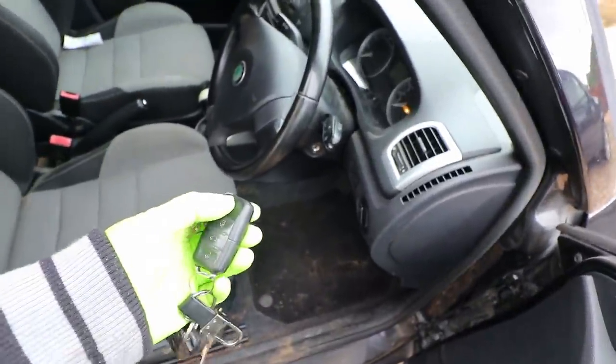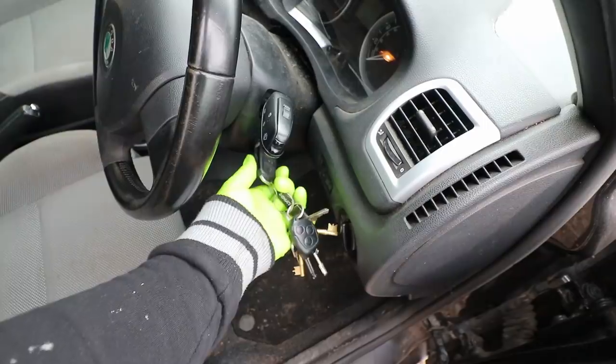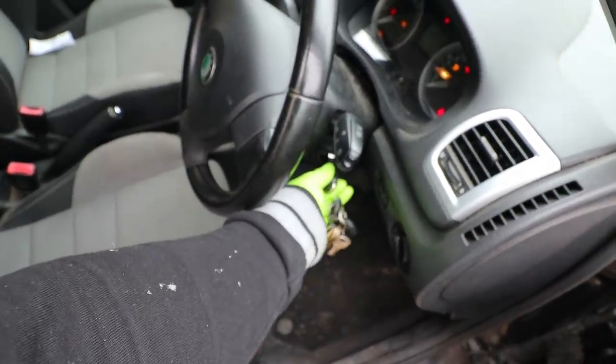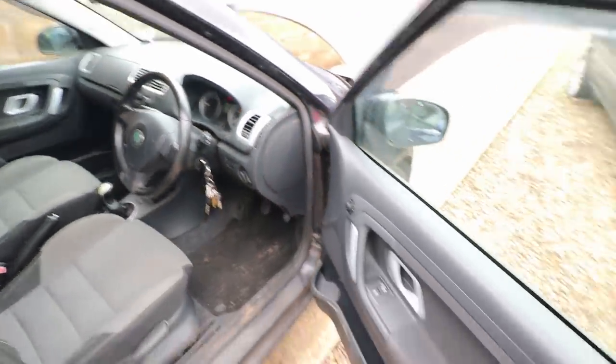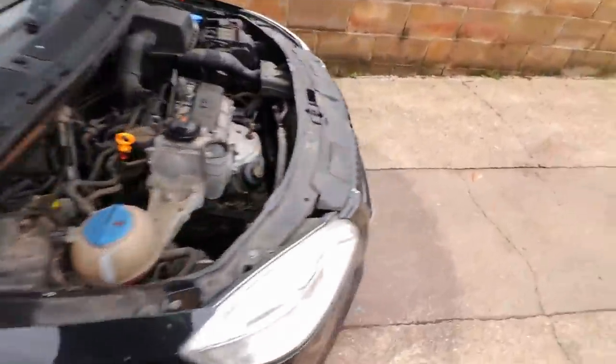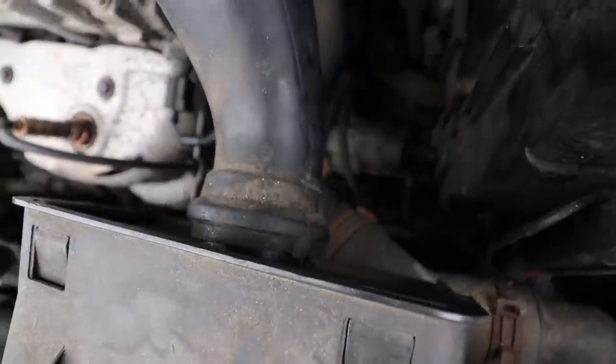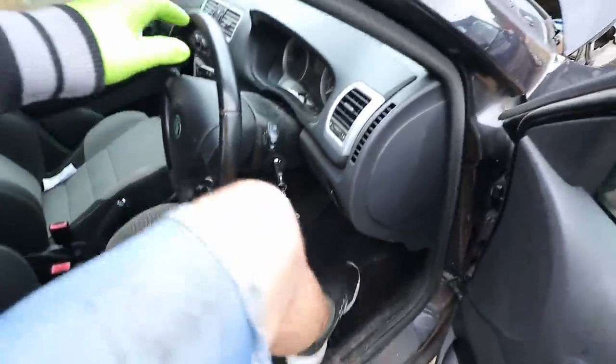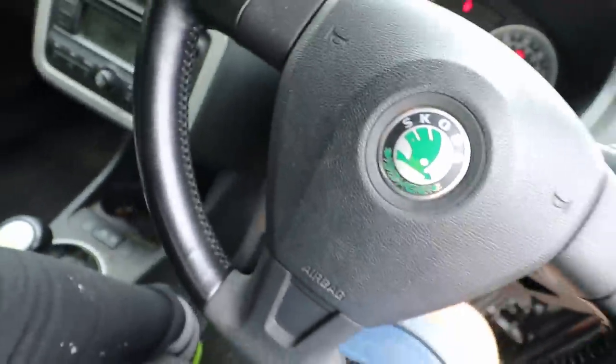Before I start taking things apart, I'm just going to give you one last listen to the noise, just in case you didn't watch the last video. You can hear it better when I put the clutch down because the noise goes away as soon as I put my foot on the clutch pedal. Clutch down — you can hear the noise is pretty much completely gone.